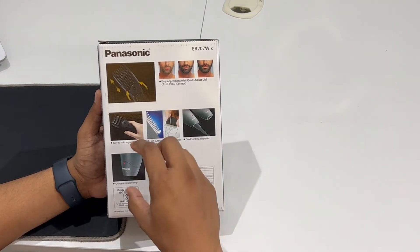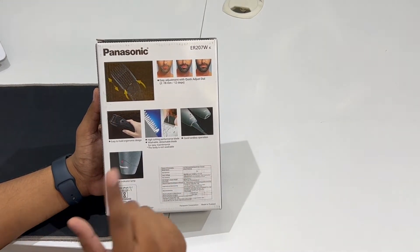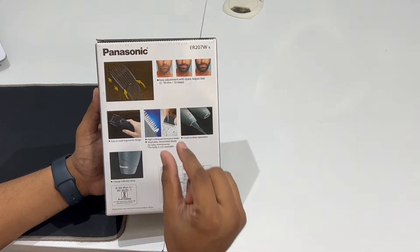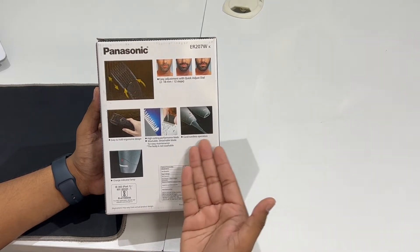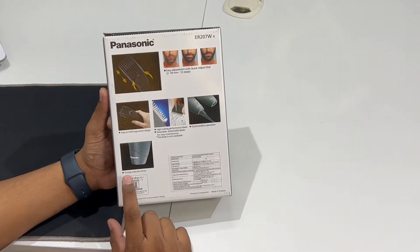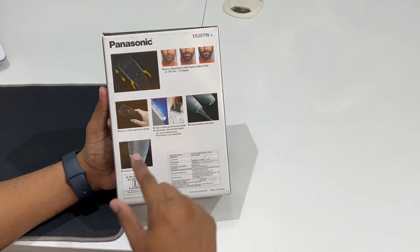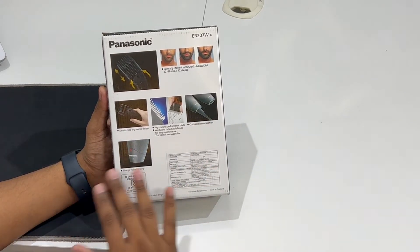We can wash the blade. However, we cannot wash the body — it is not washable. We can open the blade and wash it separately. There is also a charger indicator lamp. When it is charged, the lamp will indicate it, and when the charger is disconnected, the lamp will turn off.